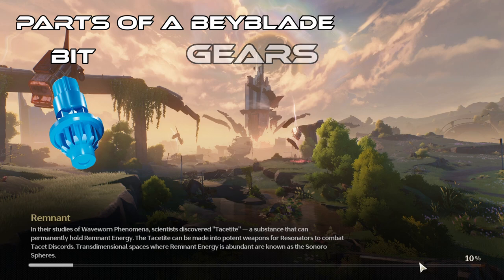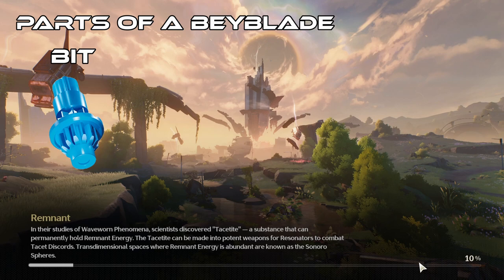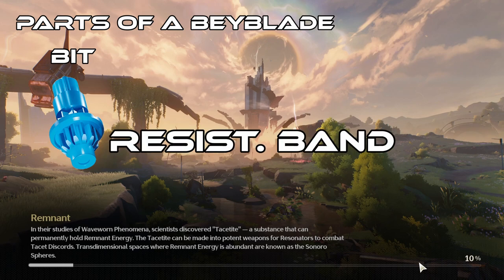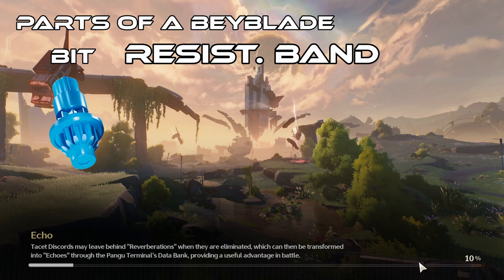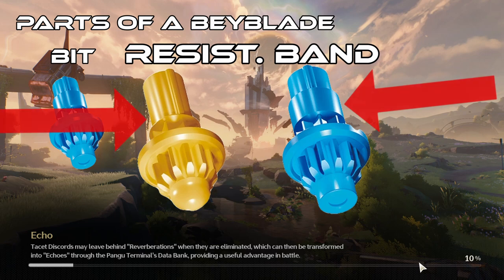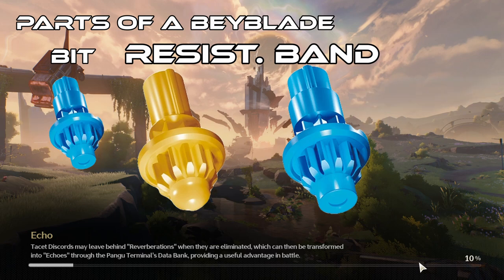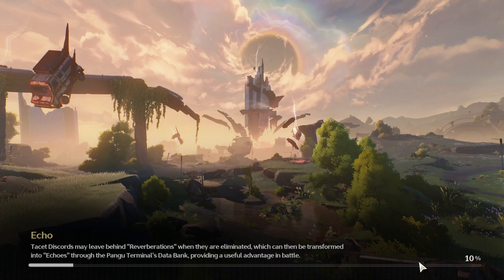The next part of the bit is these cones here. This part is what keeps the bit from falling off the Bey. The part above it is worth talking about — I don't know if there is an official name for it, but I call it the resistance band. The resistance band determines how prone the Bey is to bursting. Using ball and flat as examples — one bit has a resistance band and the other doesn't. That's because the resistance band is meant for balance and attack types. Since those Beys move at moderate to high speeds, you need those resistance bands so they don't burst really quickly.